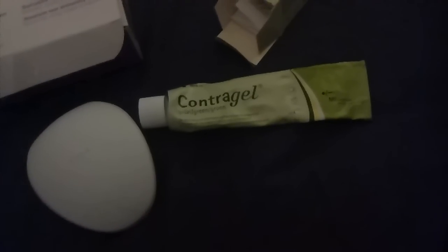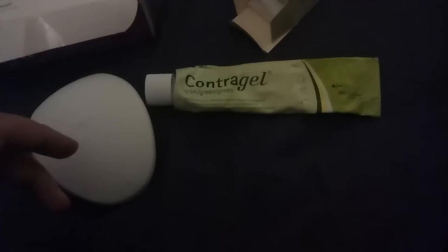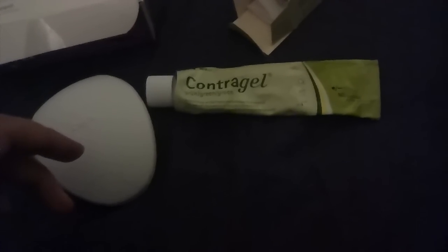Everything in life is a compromise. For me and my partner, sometimes we use this and sometimes we use condoms — it gives him a break from condoms, and not using this gives me a break from altering the pH in my vagina. As a young woman I think this is brilliant, and I wish I'd been told about it by my GP, who did nothing but push the pill or the implant, which don't work for me.